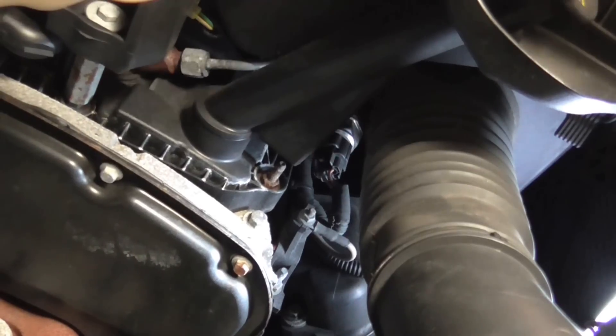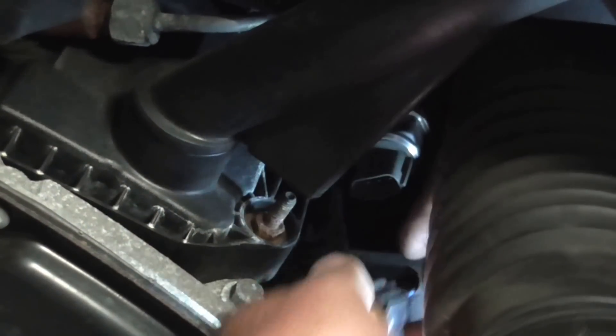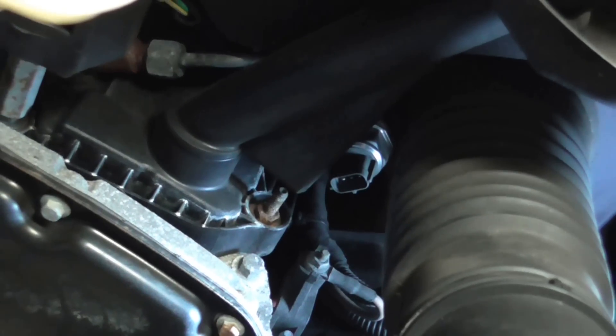There's a little squeeze catch. Squeeze the catch and remove the original connector — it's dead easy. Then pop the module on the side.